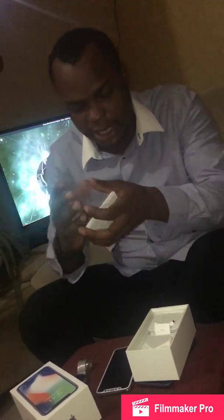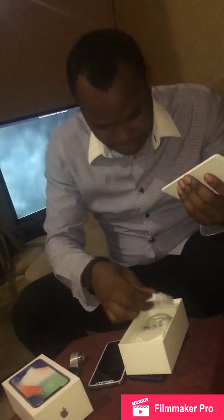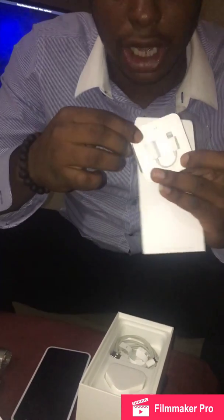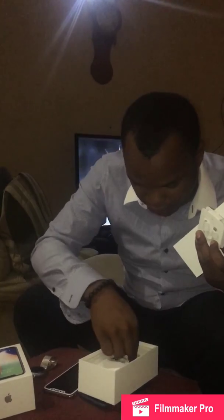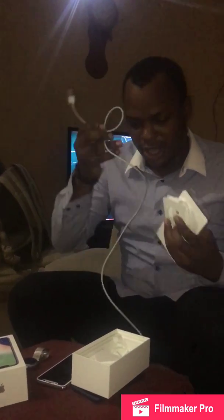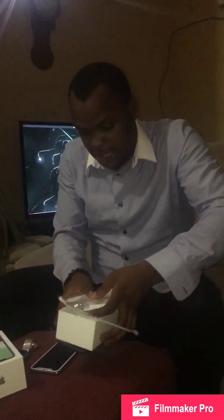So basically this is the sticker. I took off the device. These are the earphones that come with it, and you have the dongle so you can use your old earphones, because this doesn't come with a headphone jack. We also have the USB cable — I've been using it for about a month — and the normal wall charger. Nothing interesting about these.